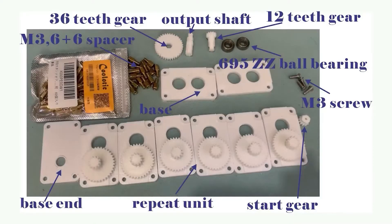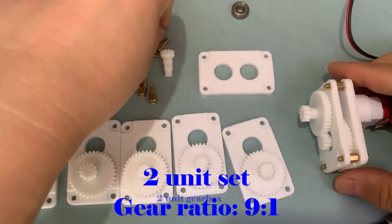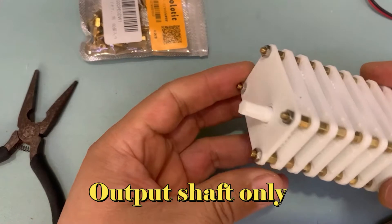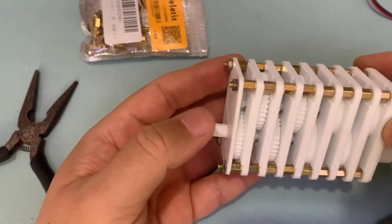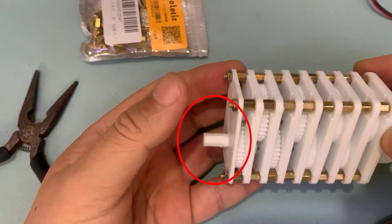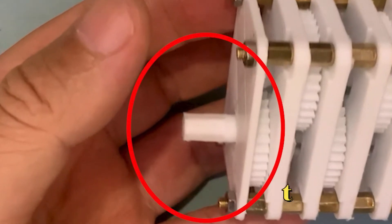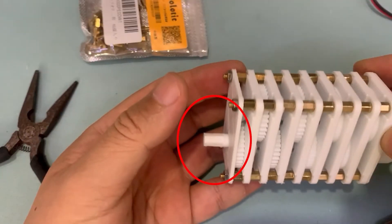Let's start. The concept is simple, as I explained in the last video. You can connect as many repeating sets as you wish. But the output shaft has only one. You must connect a new gear set or disconnect the gear set to finish this final output construction. It is not convenient when we want to change the gear ratio often.